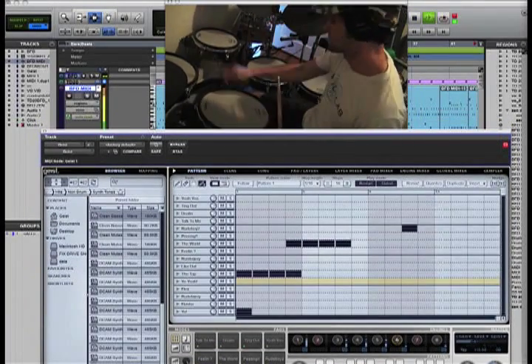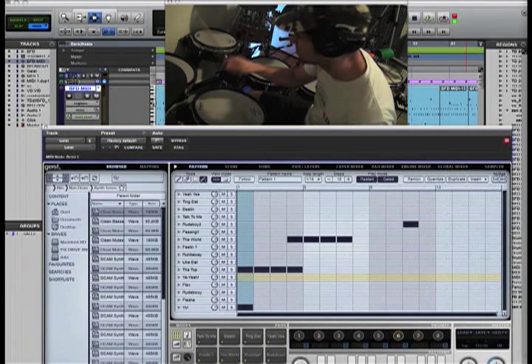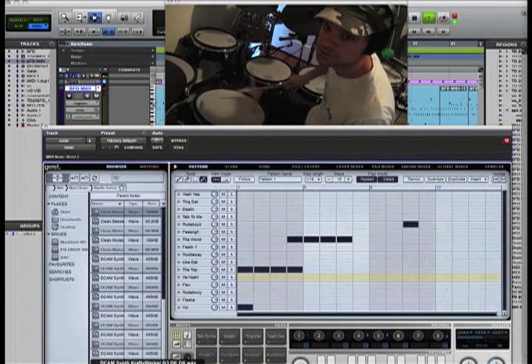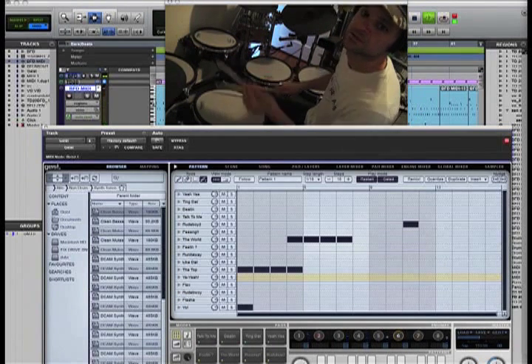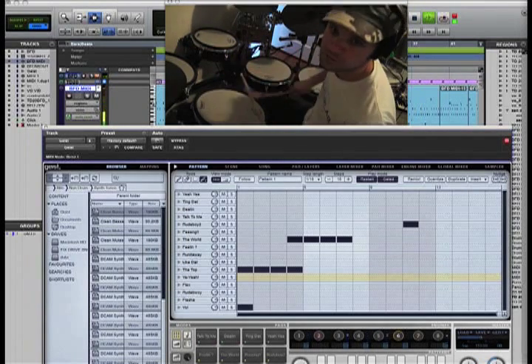You can have a lot of fun with this — there are so many possibilities. The cool thing is when you play on a click, like I was playing my drums to a click and I really didn't know what I was going to do with this Geist stuff. But if you're locked to the click, the possibilities are endless. You can play and take the BFD out and bring it in whenever you want. I'm just kind of muting and unmuting the channel on my second screen.